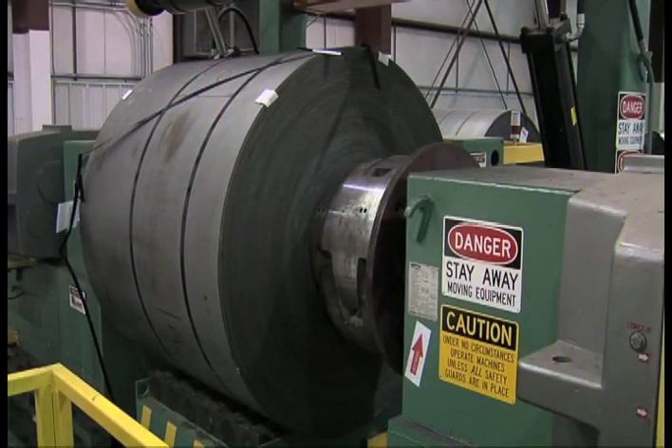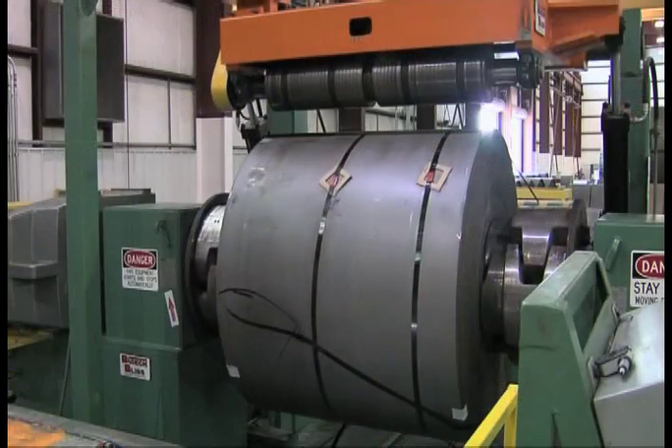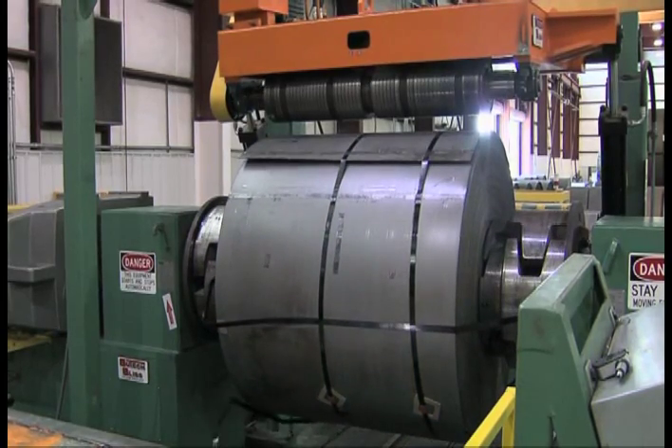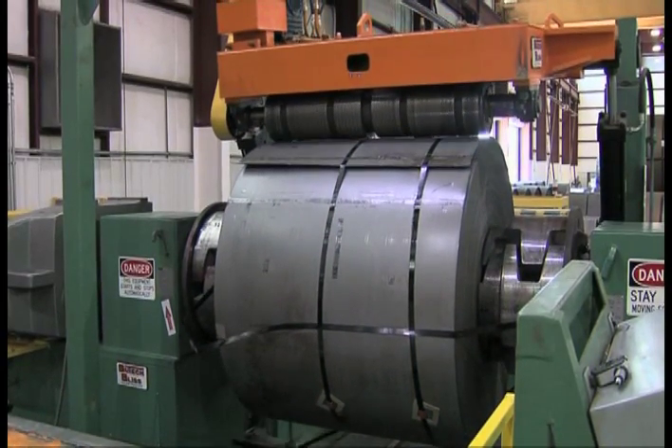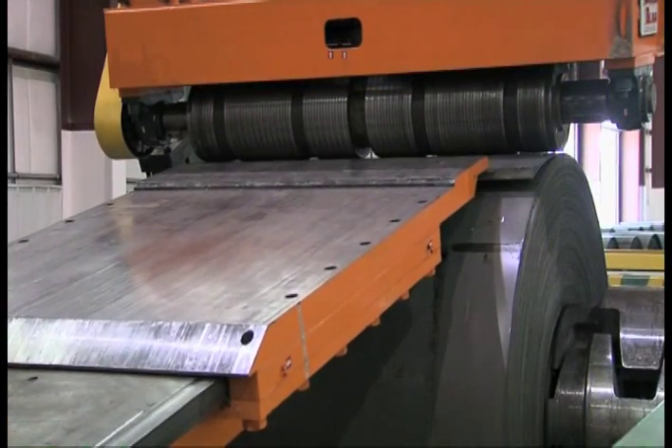The uncoiler expands into the coil ID, rotates the coil to locate the lead end of the hold-down roll, the bands are removed, and the peeler backbends the material so that it can be threaded to the squaring guides located prior to the leveler.